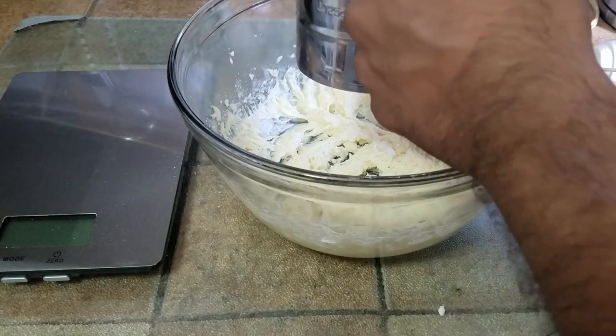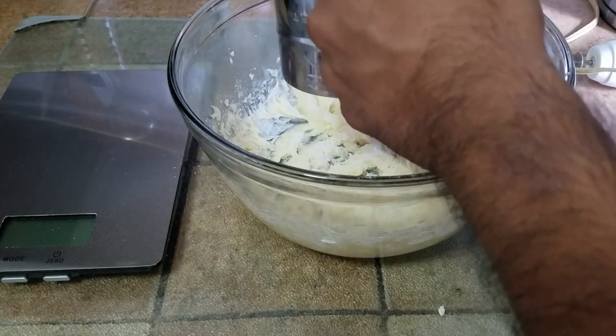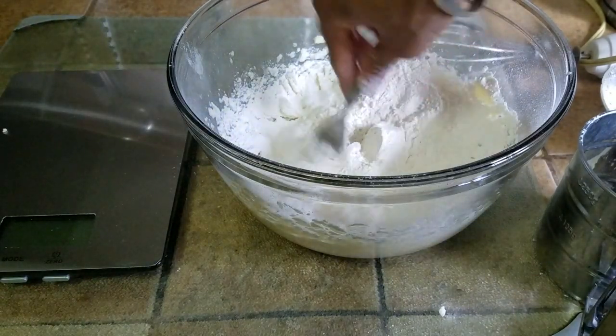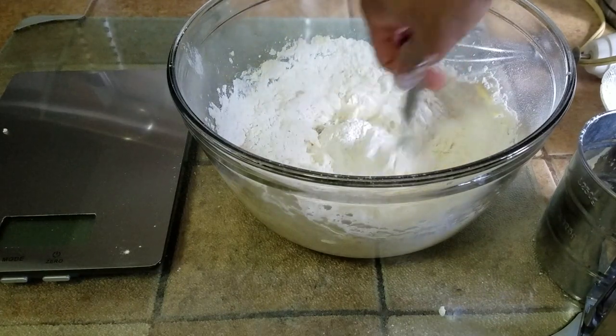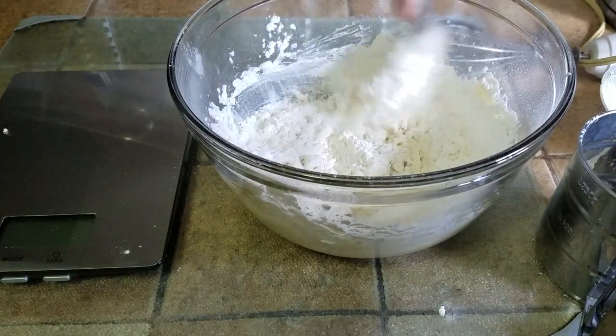All we're doing right now is aerating the butter and mixing the sugar along with it. Now we take one of these whisks — or if you don't have one, you can use a sieve — and incorporate the flour into it. Initially just take a fork and mix it up, because it's going to turn into powder and aerate the whole thing and create a mess.